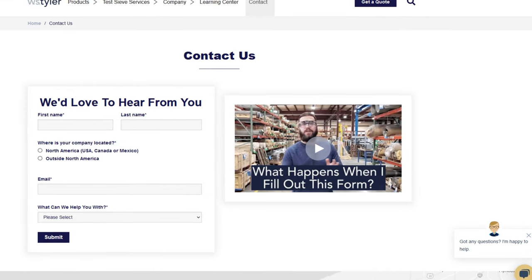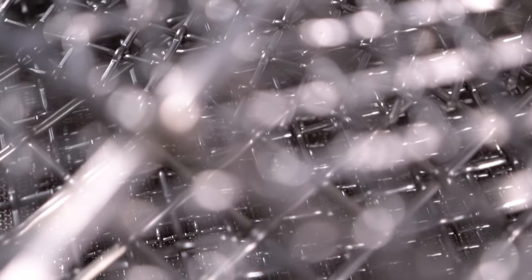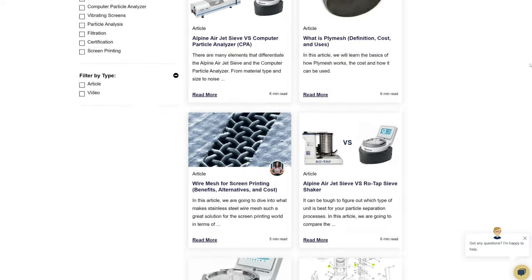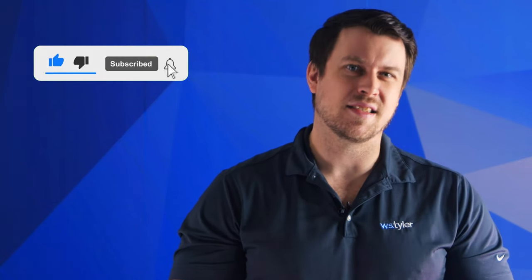Thanks so much for watching. If you have any questions, fill out a contact us form so we can answer your specific questions — just click the link in the description. If you'd like to learn more about woven wire mesh or our many other products, we have a learning center filled with written and video content to make you an expert — just click the second link. And don't forget to click the subscribe button and ring that bell to keep up with all things WS Tyler. My name is Sam Badger — I'll see you on the next video. Bye for now.